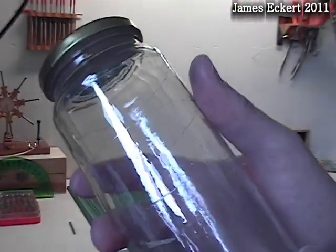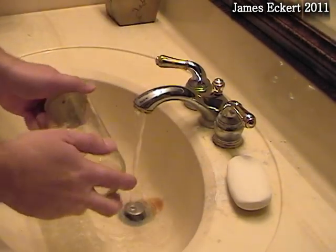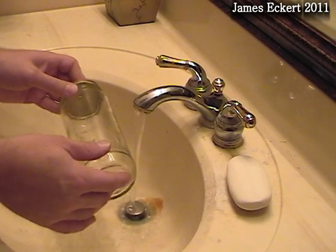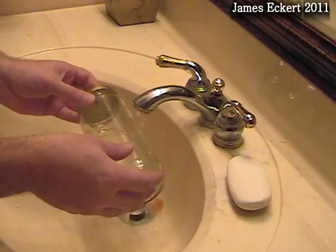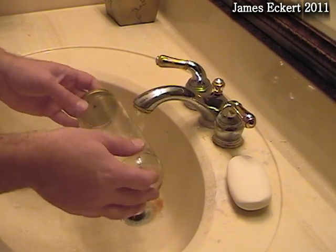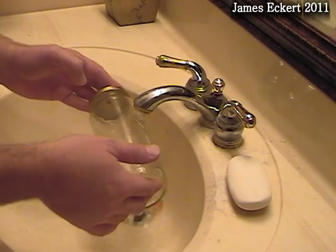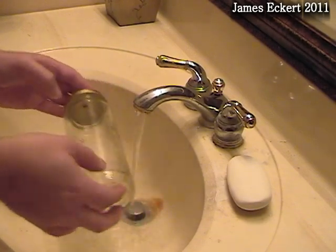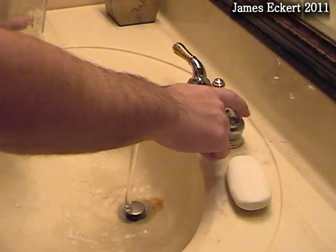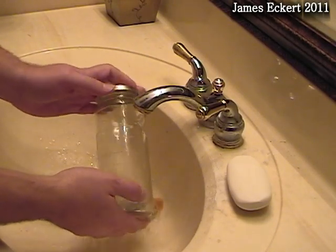Now you can see we have two relatively good score lines right here and here. I'm going to try and separate the jar by running it under hot and cold water. Typically you need to do that a few times and the jar comes apart. You can see the lines getting much bigger now.